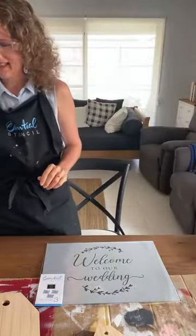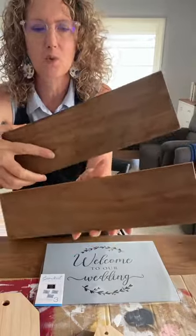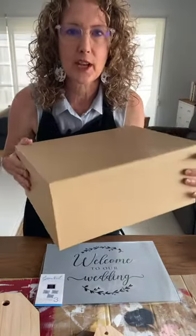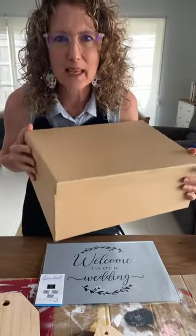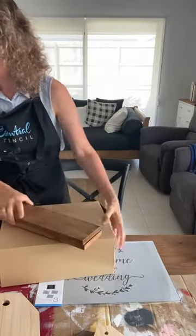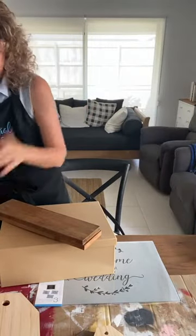I've got a couple of signboards — just planks of wood that already have that old stain finish on them. I also have a box. Can anyone guess what kind of thing I might be making with the box that's wedding theme related? Last week I painted one of these and I was going to just do another one for my shop, and I thought that would be perfect for the wedding stencil set today.